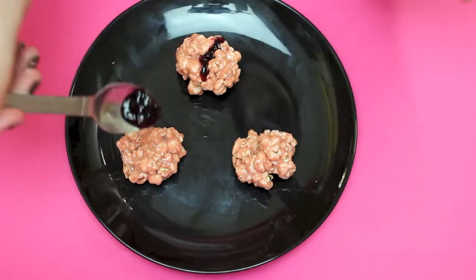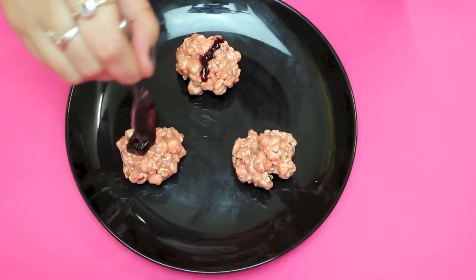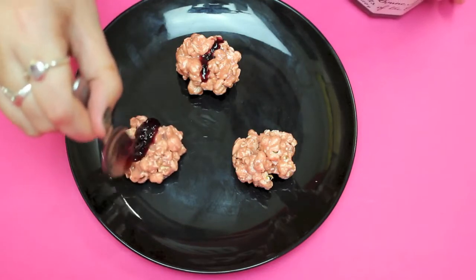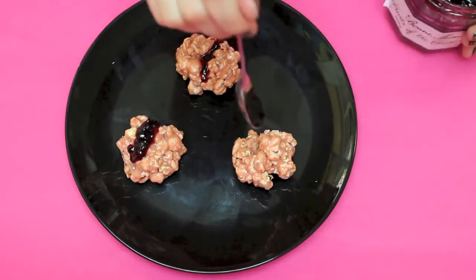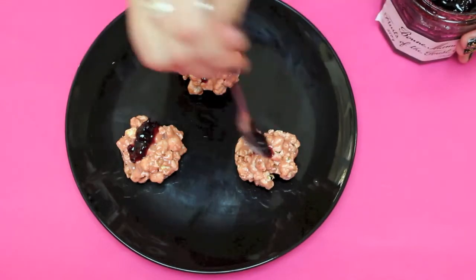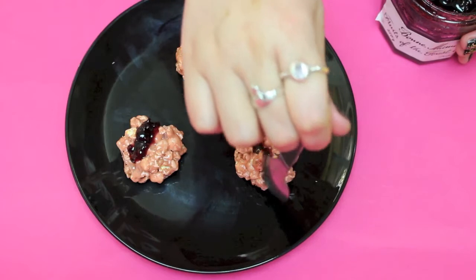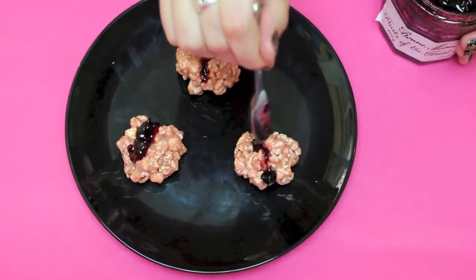All you need to do is get a teaspoon, be gentle, and create a thin line where you made the join. Don't worry if it's a bit chunky, because that means that person used more brain power! These will keep in an airtight container without the jam for around two to three days, but will get harder as you leave them. Probably do the jelly the day of, just before you serve them.